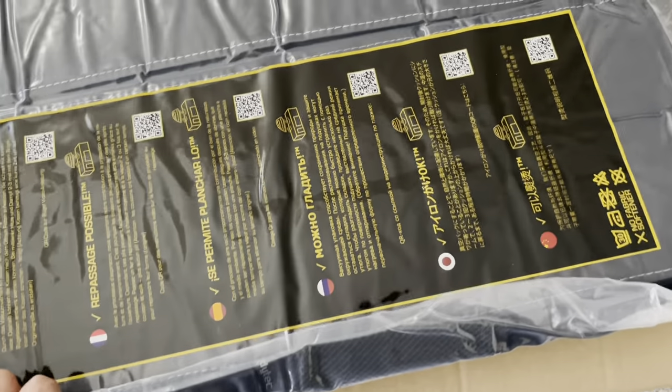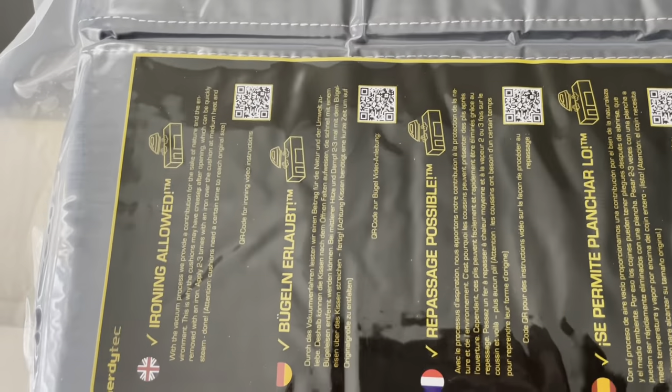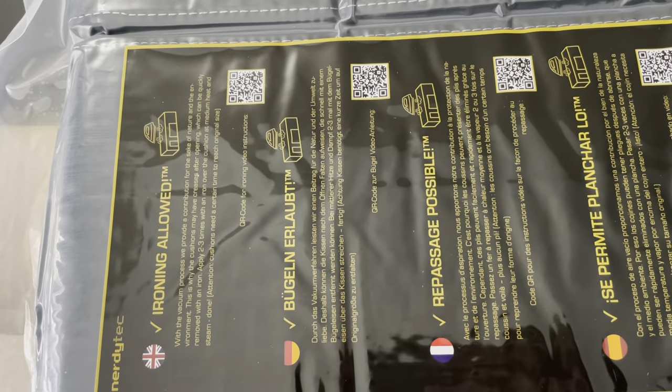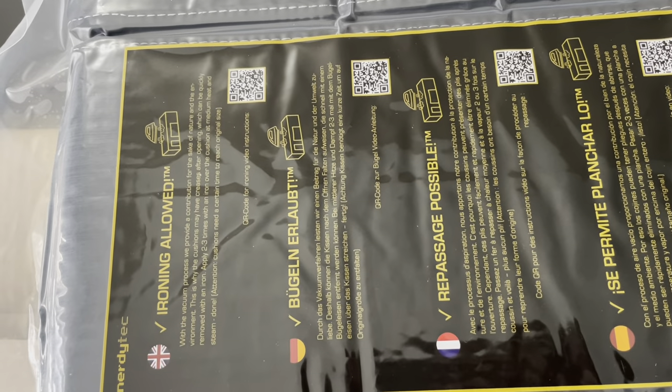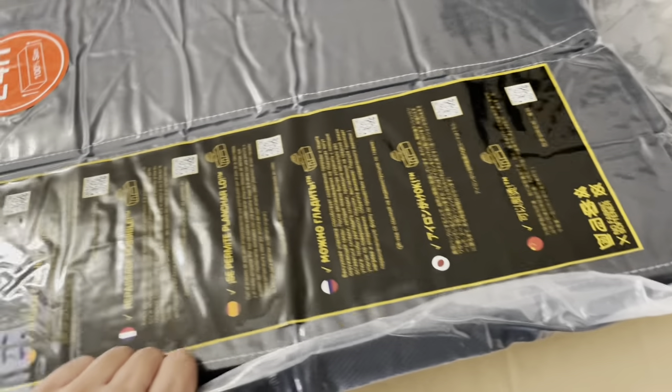There's a care label with instructions in a bunch of different languages — it says no ironing allowed among other things. You can pause the video and read all of that if you're interested.